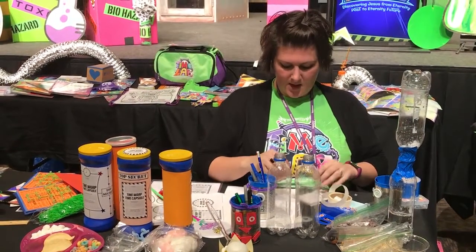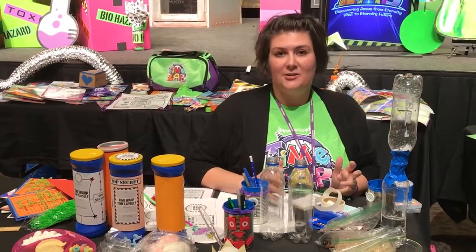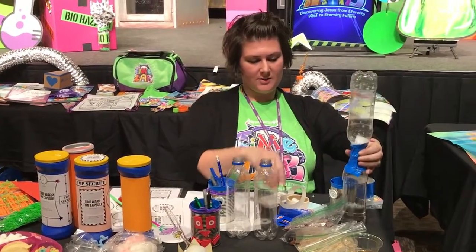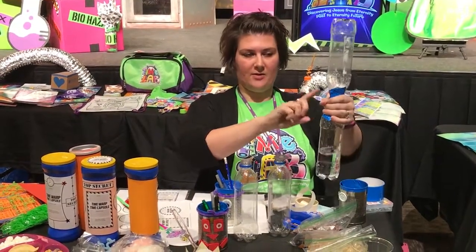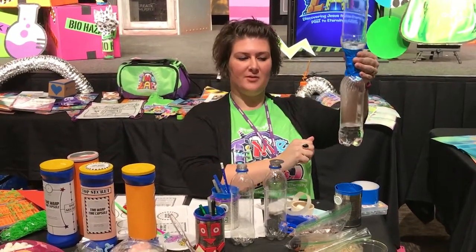For science, we are talking about how in the new heavens and the new earth there will be no natural disasters. So they're going to make a twister. You're going to take two bottles, fill one up with a little bit of water, put a washer in between, and then electrical tape them together to create a twister in a bottle.